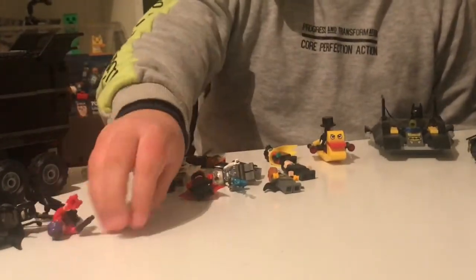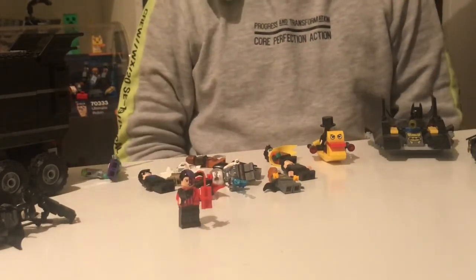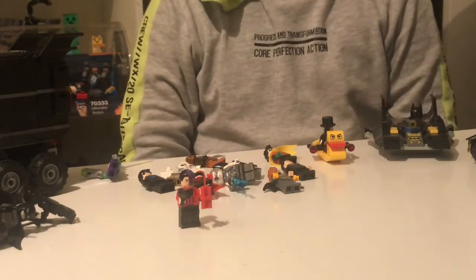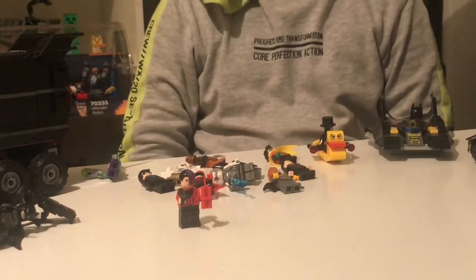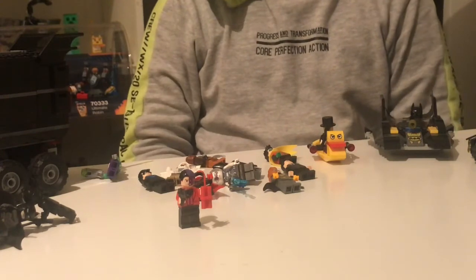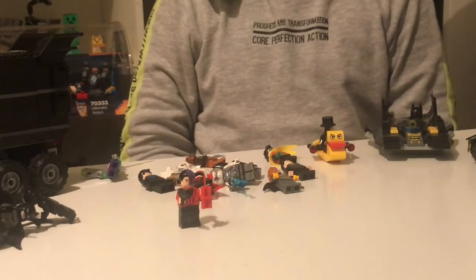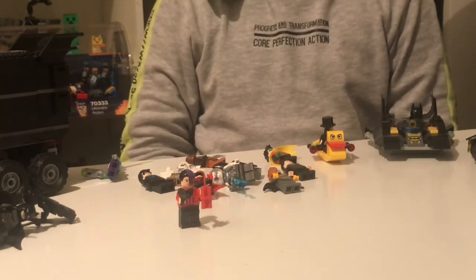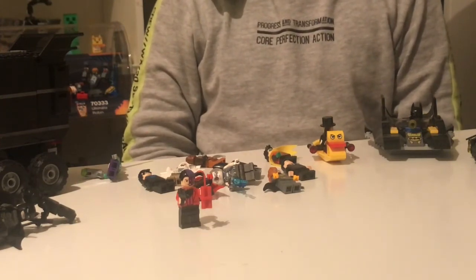Next minifigure is Two-Face. He's got a red suit with black pants. On the left side, he has purple hair and his face is purple with one red eye and an angry smile. The right side is just his normal human face. He's got a diamond and a gun.